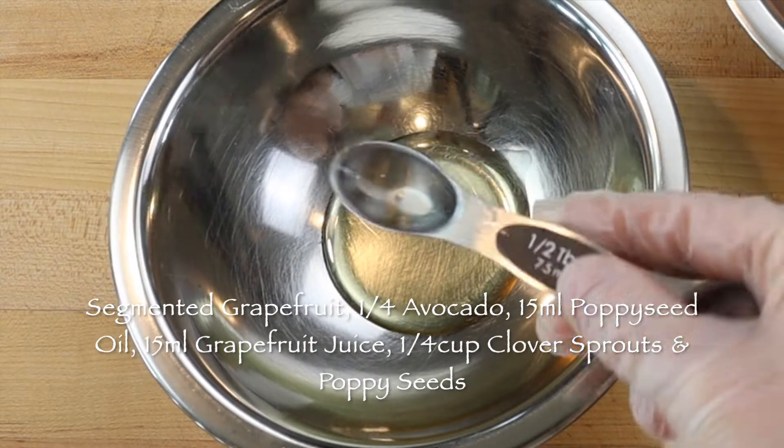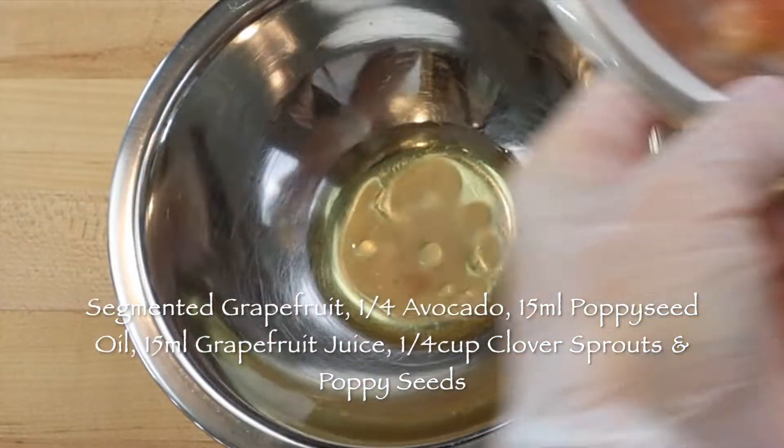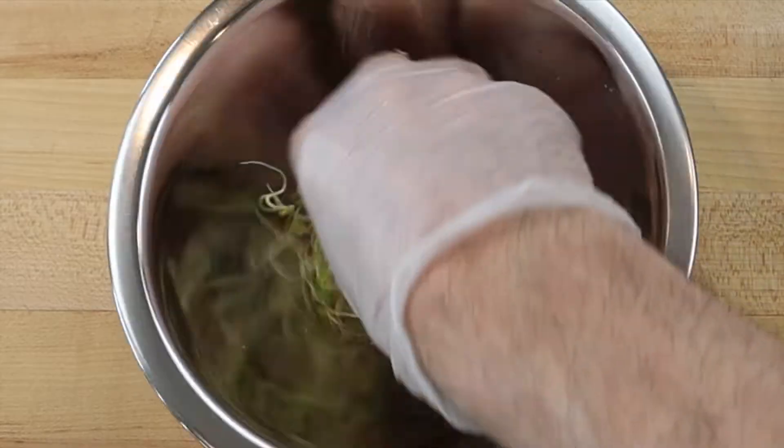To dress the clover sprouts, add a tablespoon of poppy seed oil to a mixing bowl with a tablespoon of grapefruit juice, a pinch of salt, a grinding of black pepper, and a small handful of sprouts, about a quarter cup.